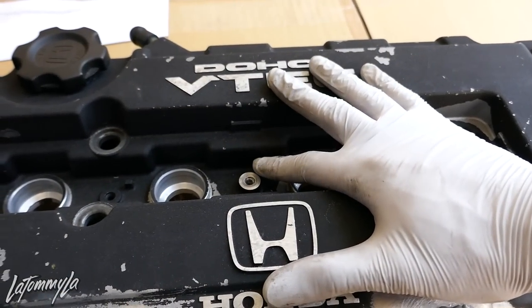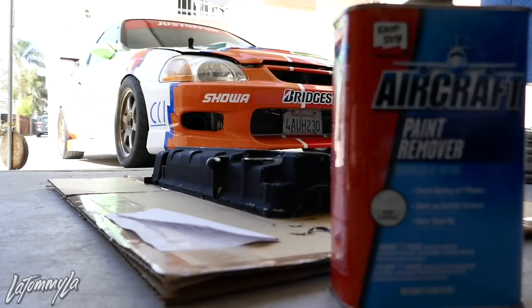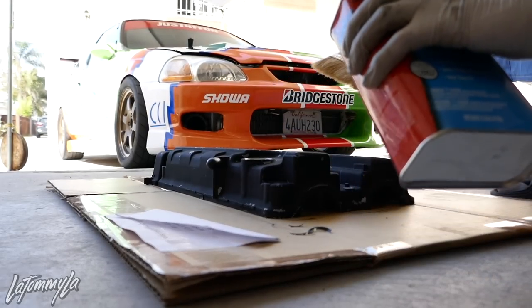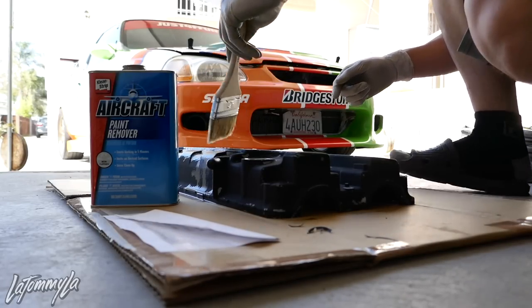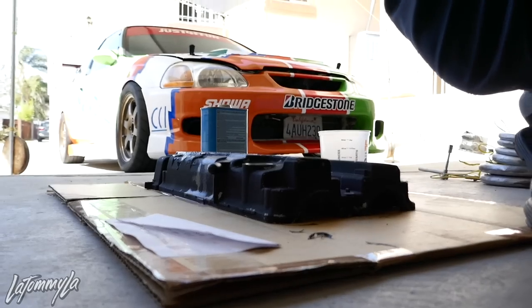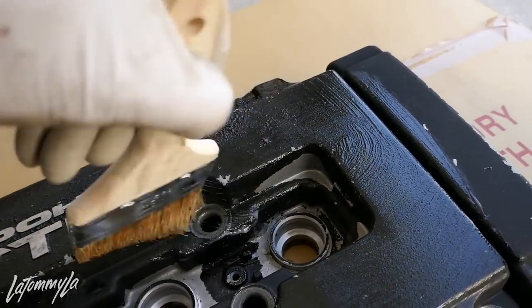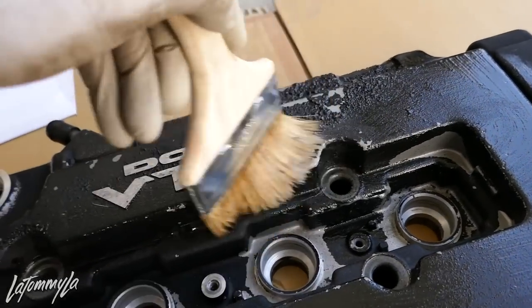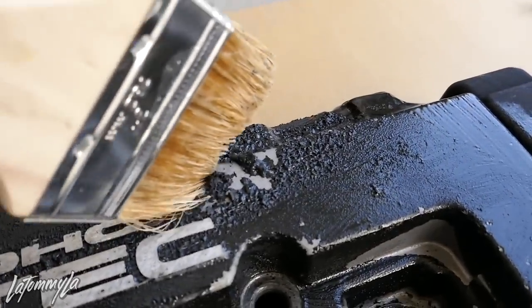After I paint strip it, I'm going to give it a good wash. Just a heads up, this stuff does smell really strong. I would recommend using a mask. Normally I would pour it into a cup, but this bottle is like 10 bucks, so don't be scared to use a lot — you want to use a lot so it comes off faster. It already started bubbling and peeling; it just peels right off.